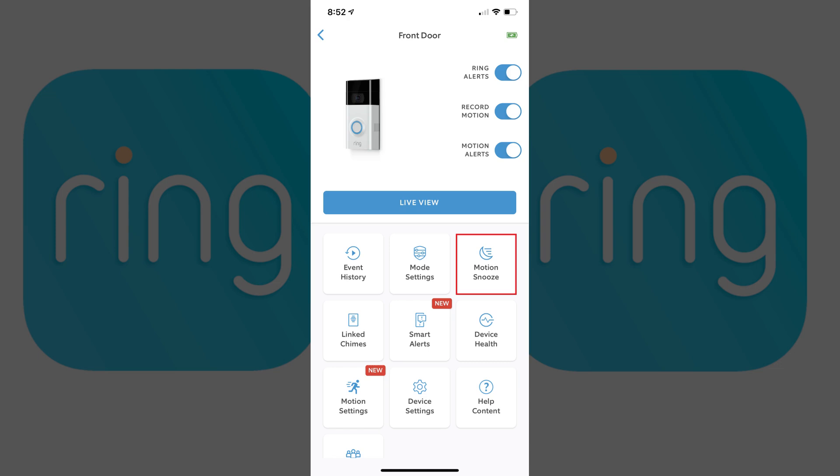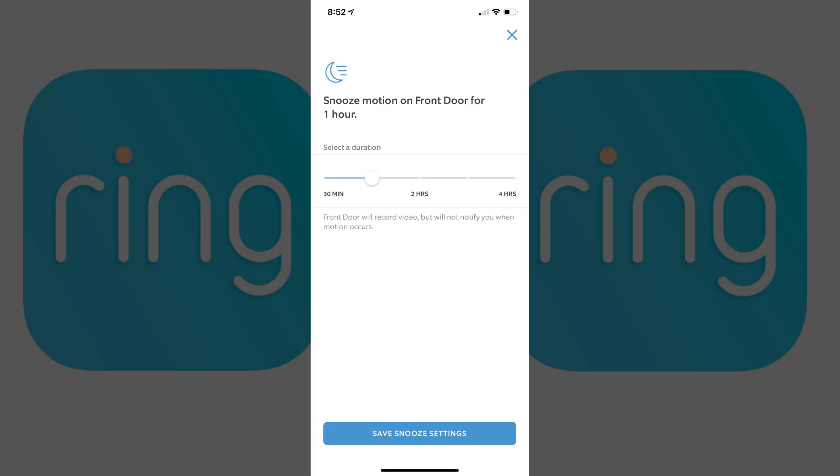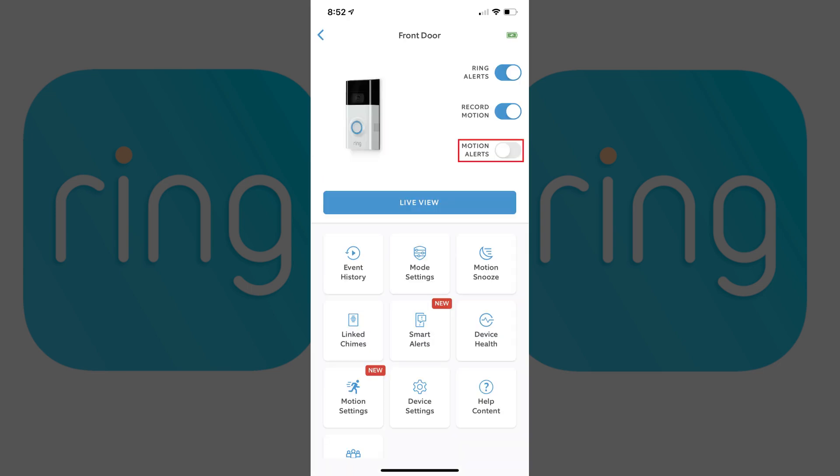Step 5: Tap Motion Snooze. The Motion Snooze screen is shown. Adjust the toggle to the amount of time you want to temporarily disable your Ring doorbell motion notifications for. The toggle lets you disable motion detection for as low as 30 minutes or up to four hours. Step 6: Tap Save Snooze Settings. You'll be returned to the information screen for your Ring doorbell, where you'll see the Motion Alerts toggle is turned off.